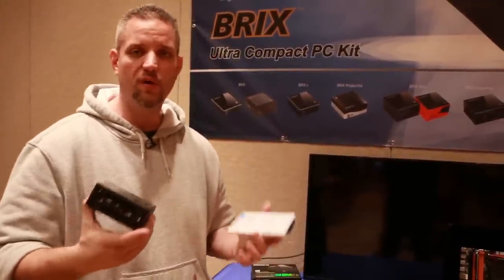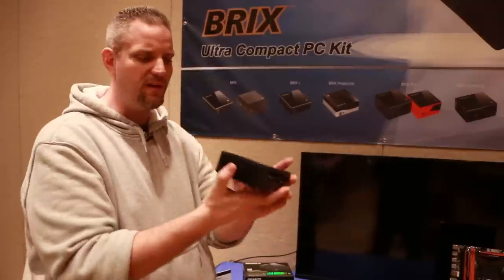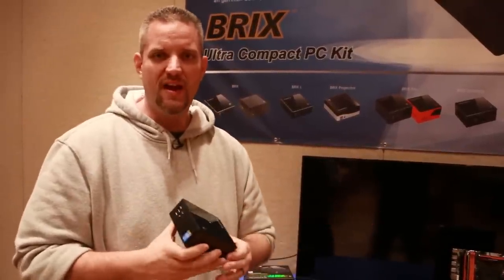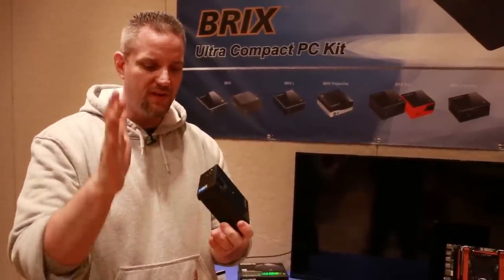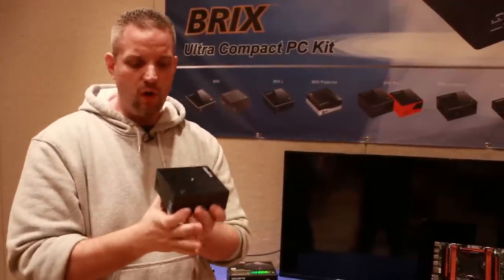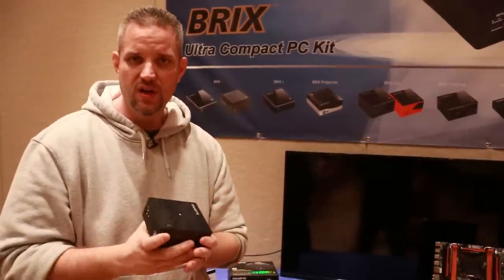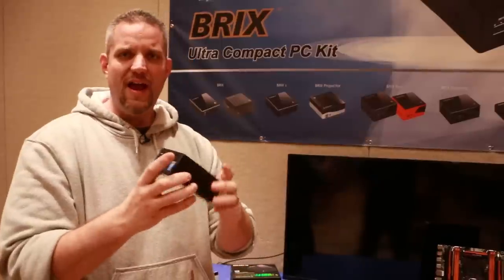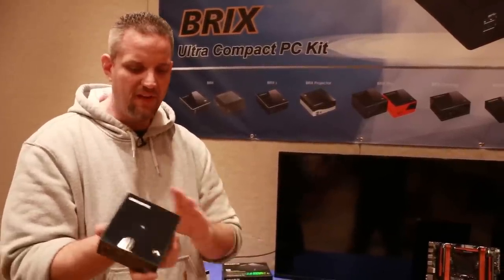They're claiming up to 20% overall improvement by using Broadwell in the BRIX. It's basically an ultra-tiny PC with mSATA storage and M.2 for wireless, so you're no longer using mini PCIe — meaning faster wireless speeds, Bluetooth 4.0, and the i7 models have NFC capability. People are using BRIX as multimedia PCs hooked up to cloud or in-home storage for movies. Some models even have a VESA mount so you can put it on the back of your TV.